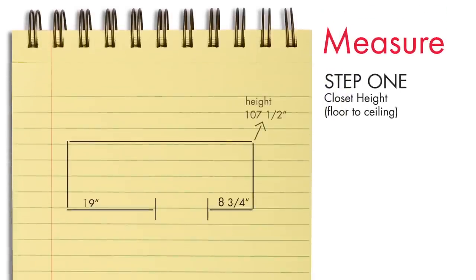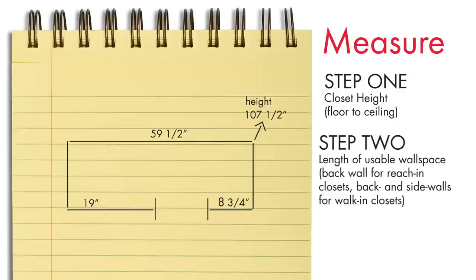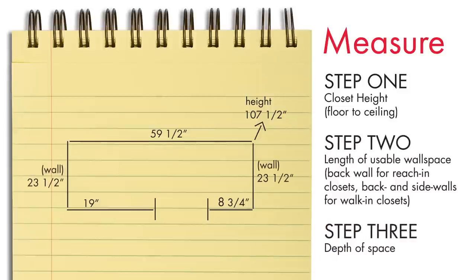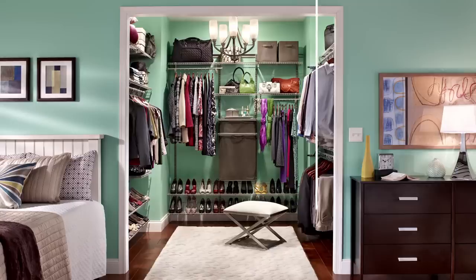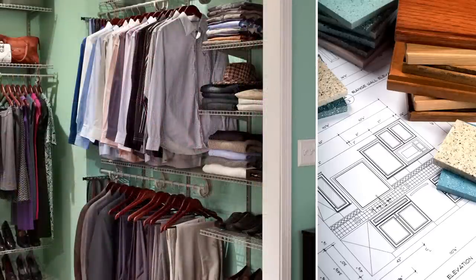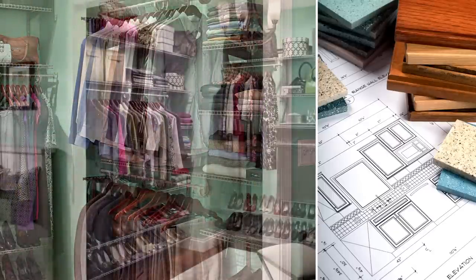It's simple. One: your closet's height from floor to ceiling. Two: the length of its usable wall space. Three: the depth of space. For both standard reach-in and walk-in closets, these three measurements are critical, as they will impact the depth of the shelving you can use and the amount of shelving and hardware you will need.